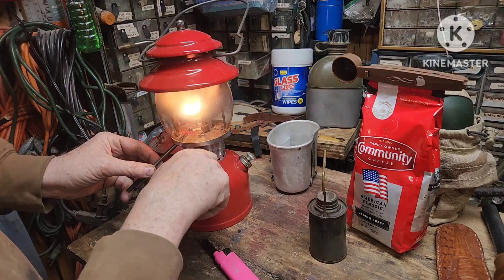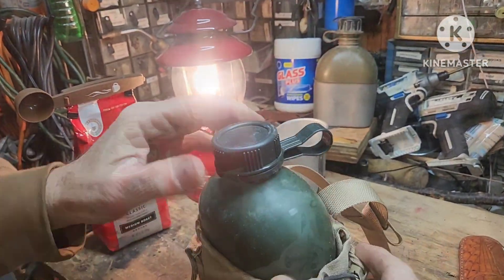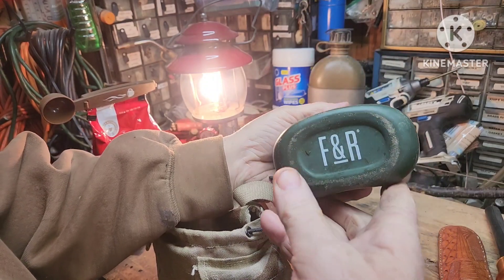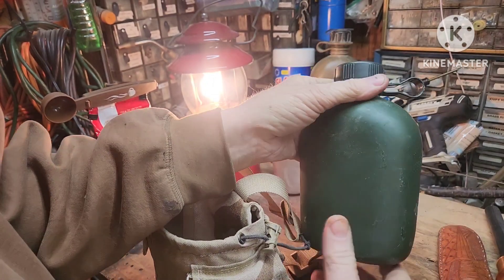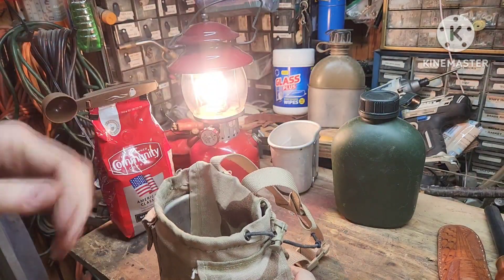This canteen I recently picked up at Goodwill — it's an aluminum canteen. There's a marking on the bottom; I have no clue what that stands for. It's got like a thin rubber coating on it. I kind of like the canteen.